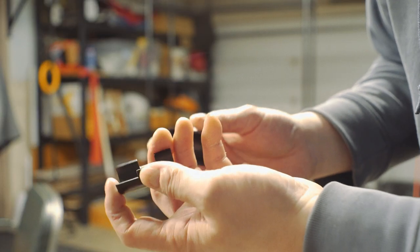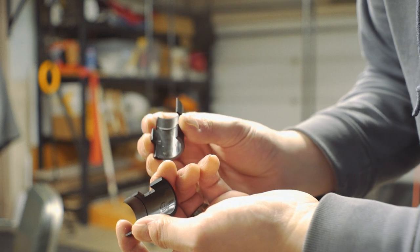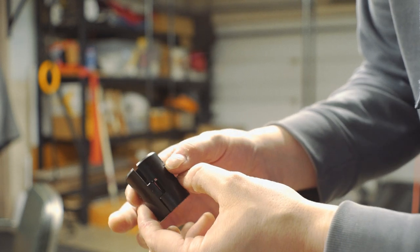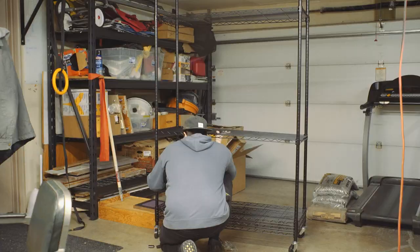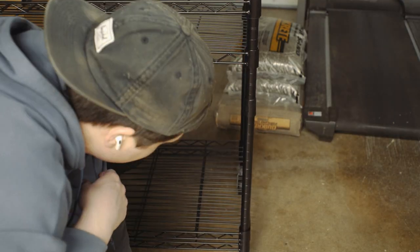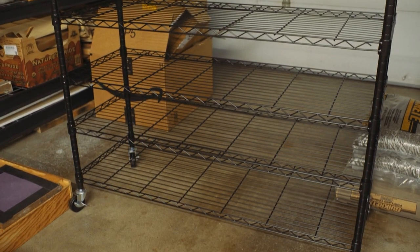The shelving unit I got off Amazon. It's got this handy-dandy little mechanism for clicking around the vertical rails and holding the shelves in place with basically just friction and that little ridge you see. It's a little fiddle-faddle-y. I'll spare you the amount of time it took me to figure out the eventual layout, but I did get it in the end.